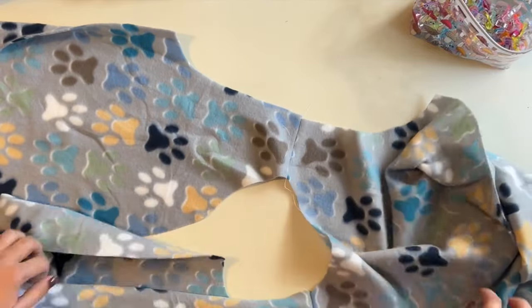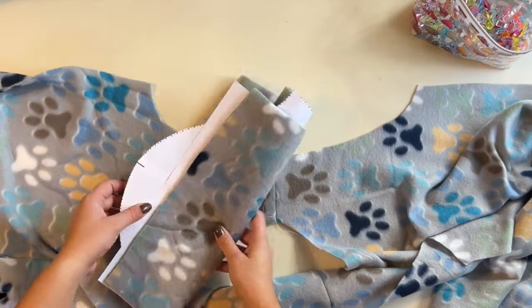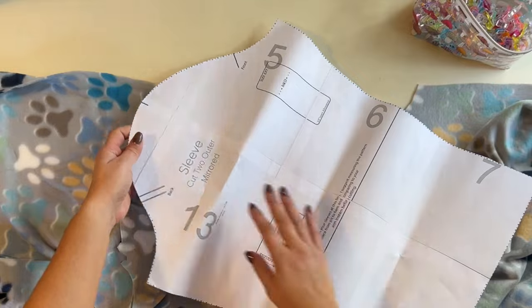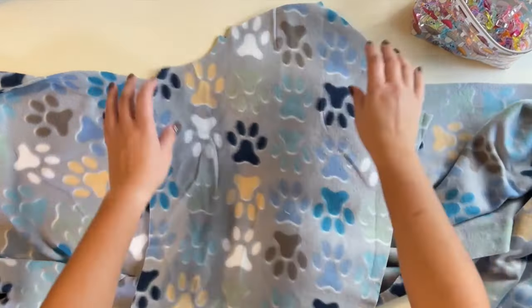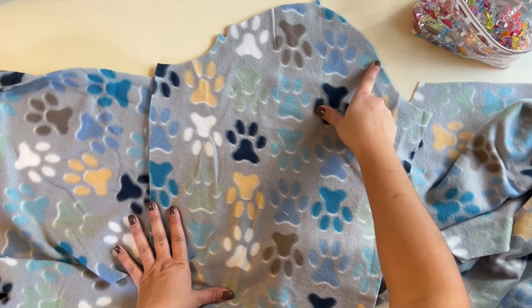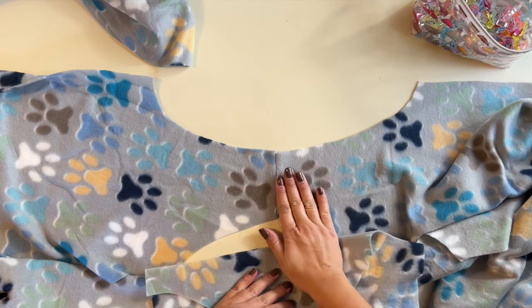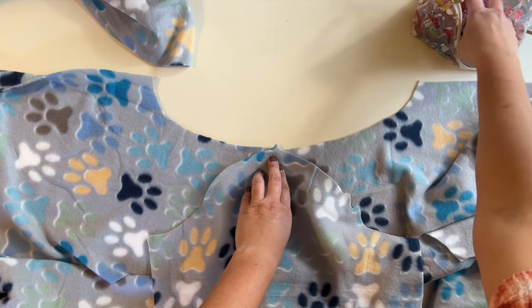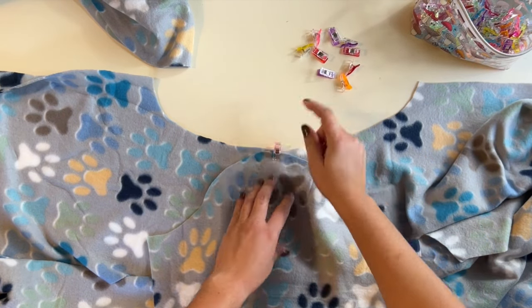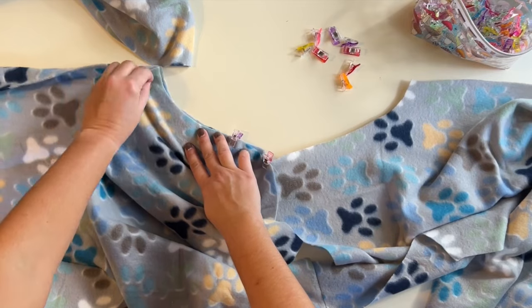Once that's done, we're going to place our front and back right side up on the mat and open up where the sleeve is going to go. Grab your sleeve — you'll notice that the sleeve pattern piece has marks for the back, center, and the front. Make sure that you transfer those to your piece. I've got two notches for my back and my center front. I'm going to grab it and place it right sides together — the right side of the main fabric to the right side of the sleeve — and match up that center notch. Then we're going to go along that outer edge all the way down, attaching that sleeve, and do the same on the other side.